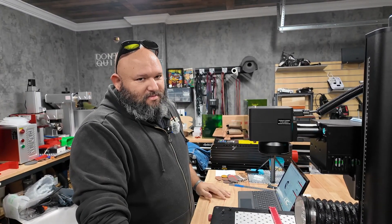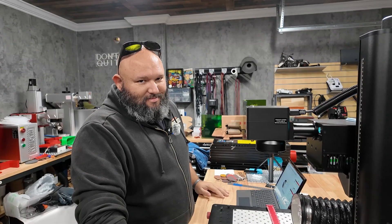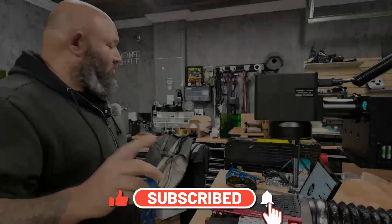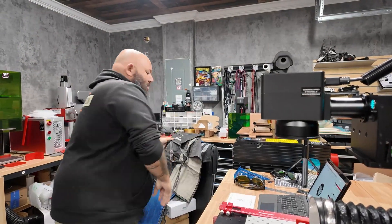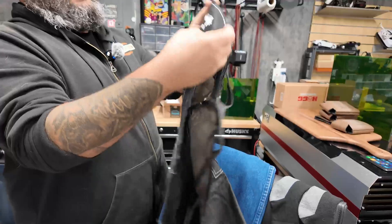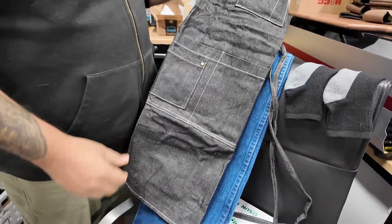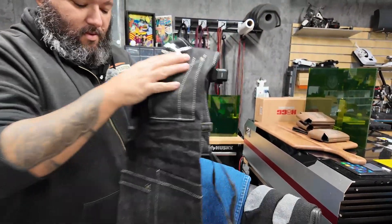Hey guys, today I'm going to play with crazy stuff on my laser. I want to show you what I did — I have a little world rope here that we're going to be running. So Makerflow has these awesome aprons, and I'm going to put one of the logos here and use the UV laser for it.